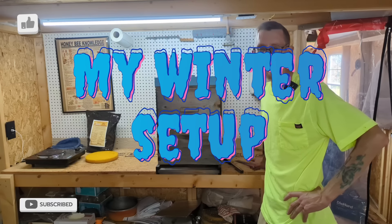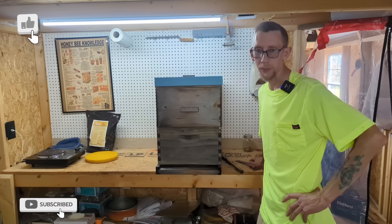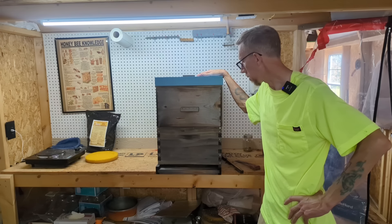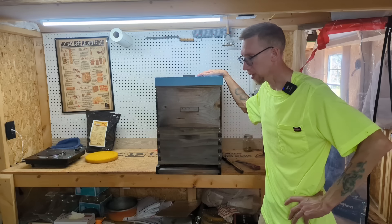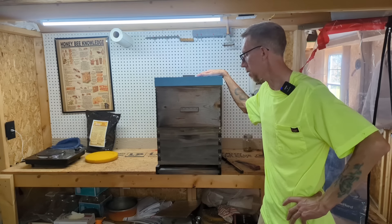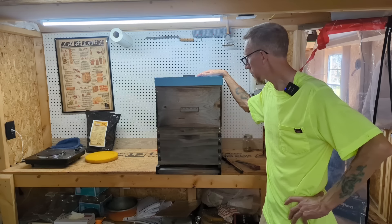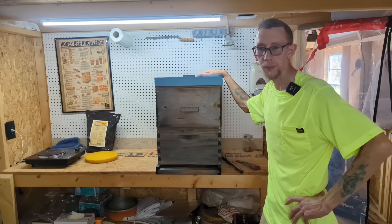Hey guys, what's up? I wanted to jump on here and make a quick video. I wanted to talk you through the steps that I take to get my hive prepped and ready for overwintering. There's pretty much three key steps that I take. Now it's October, leaves are coming off, the weather is going to be changing real soon, and I'll be changing over from one-to-one to two-to-one syrup for feeding.